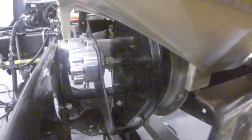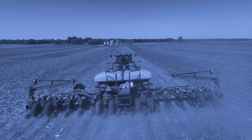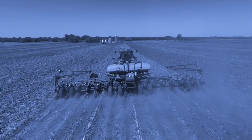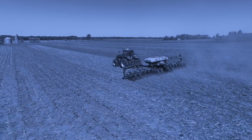And with SureDrive, AgLeader's new maintenance-free, high-torque electric drive, you can improve the performance of your existing planter and any meter on the market, making it more efficient and productive. Add individual row hydraulic downforce, and you've built an unrivaled planting system.